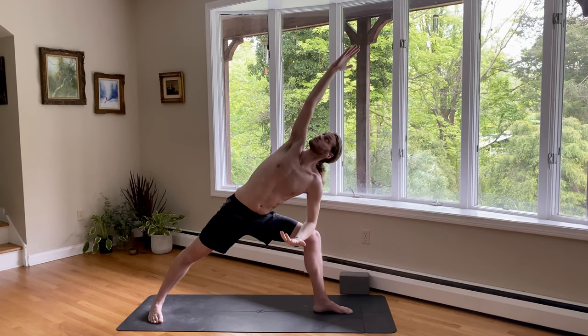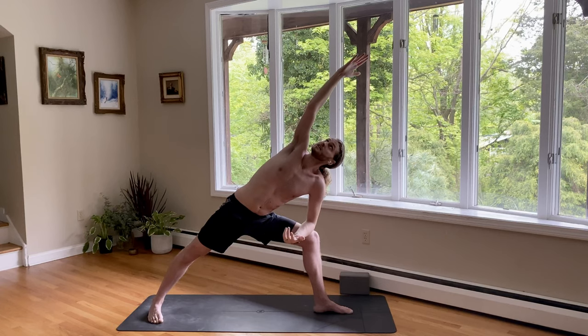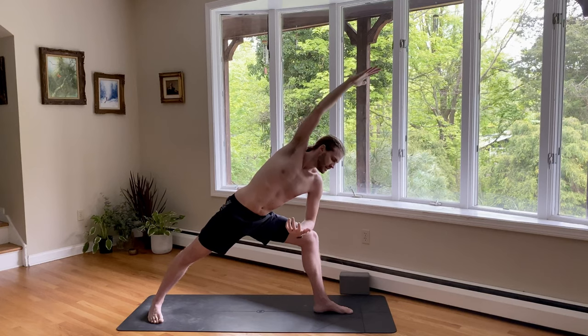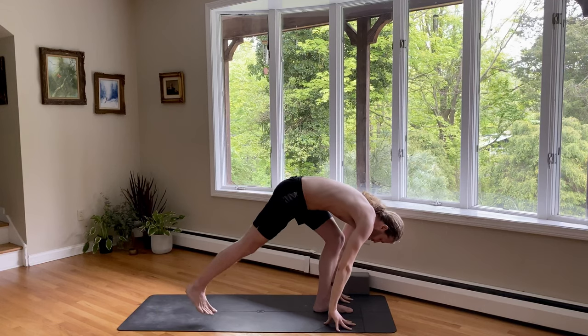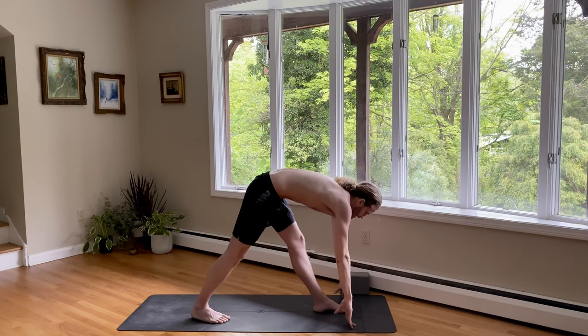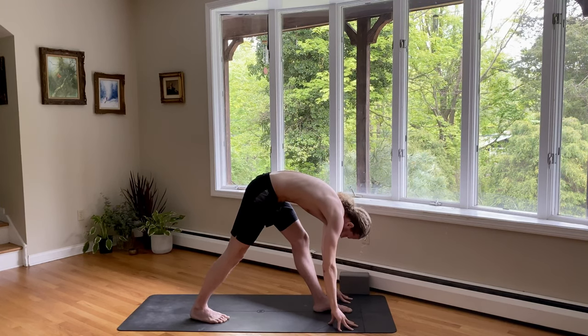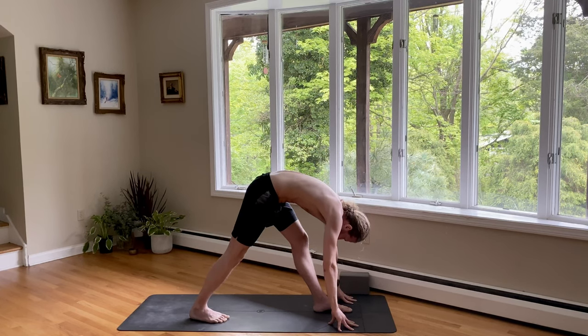Rotate the heart towards the sky. Hand can go on the floor or a block as well. Grounding down into the outer edge of the right foot. To find one more inch of space, breathe in. Exhale, look down. Hands frame the foot for low lunge, then your back heel up. Take the back foot, hop it in about 12 inches. Straighten the front leg. Pull the hip back. Lengthen your heart forward. Navel back. Breathe in. Fold. Breathe out. Keep grounding down into the big toe mound of the left foot to pull the left hip up and back — that's going to lengthen your hamstrings. For one more breath.